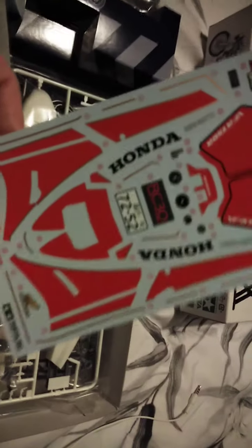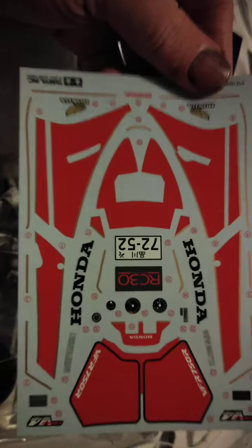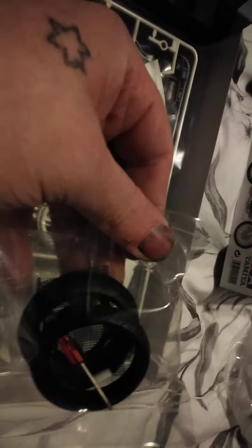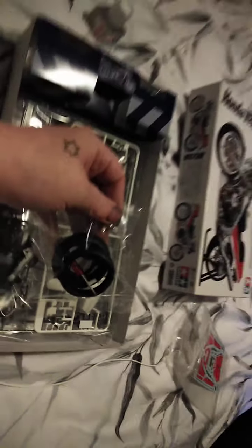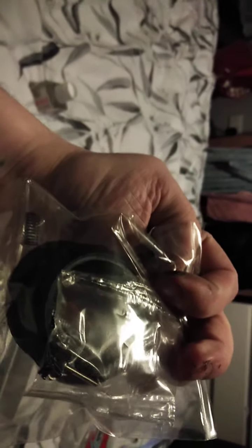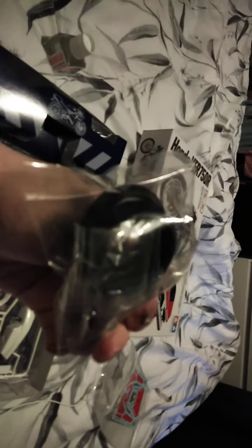First of all the decals — nice sheet of decals. Second, we have the tires, a little mini screwdriver, springs for the suspension, bolts, the bolt in the third one, and parts for the wheels.